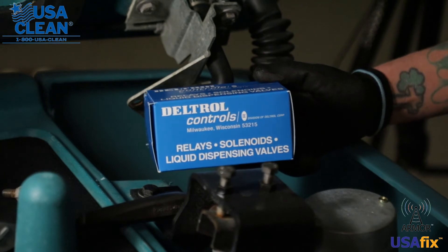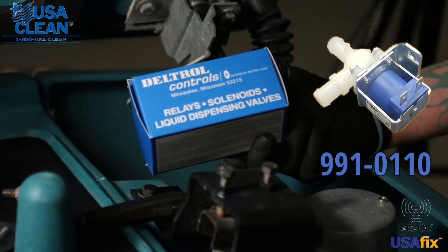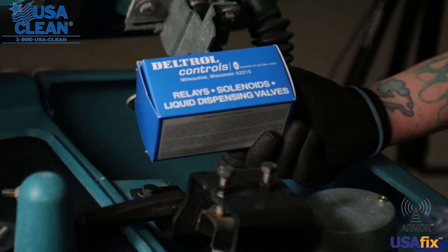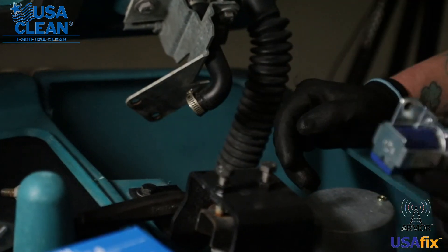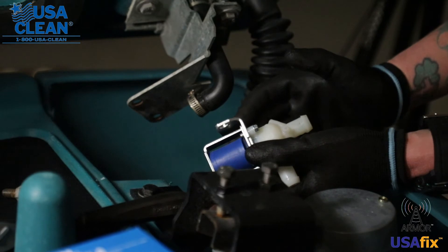So now we are going to install the new solenoid valve. Here's your new solenoid — go ahead and unbox it. For this video, since the solenoid we took off is still good, we're going to reuse that one. The way you want to install these solenoid valves is the same way you took them off.